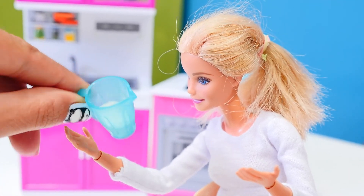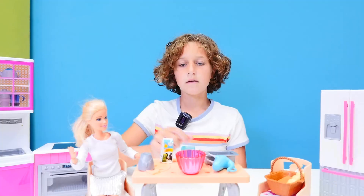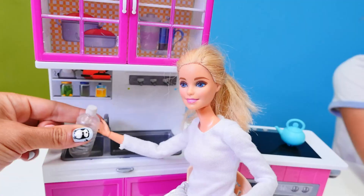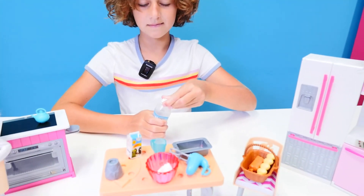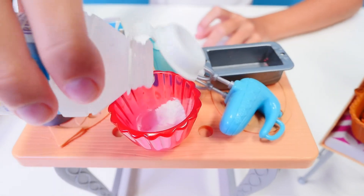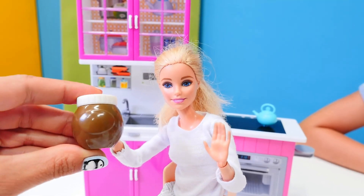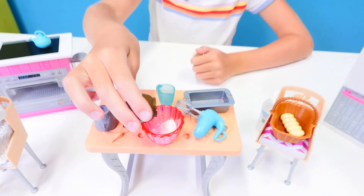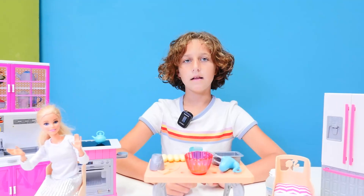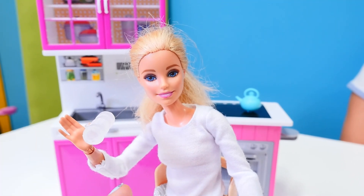And the oat flour is ready. What are we gonna use instead of the milk? Instead of that, we're gonna use water. And last but not least, eggs? No — instead of eggs, we're gonna use vinegar and baking soda.